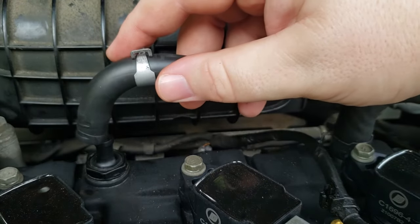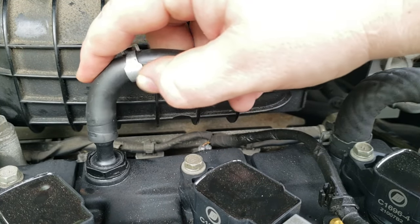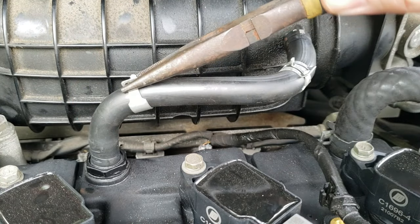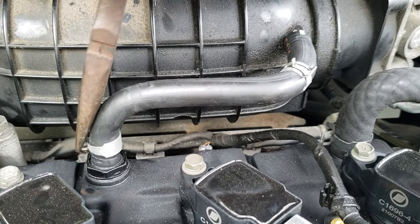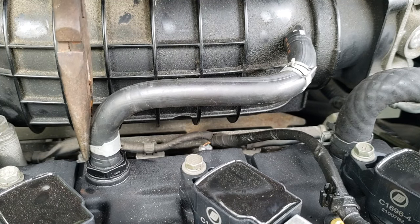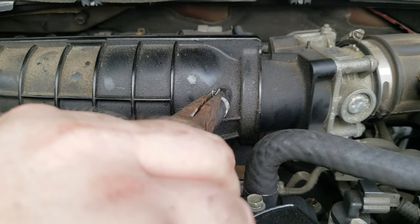Carefully install the vacuum line over the open end of the PCV valve and push it down as far as it will go. Next, grab your pliers and squeeze the clamp open and move it down and over the end where the vacuum tube goes over the PCV valve. Repeat those steps for the other side of the vacuum line.